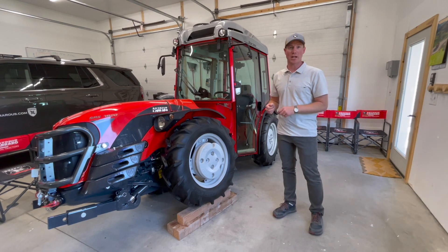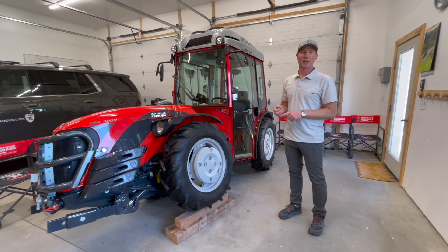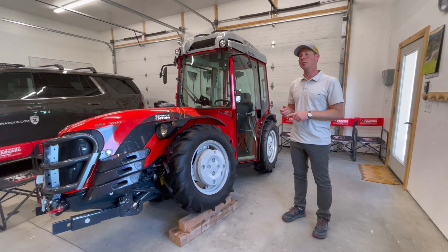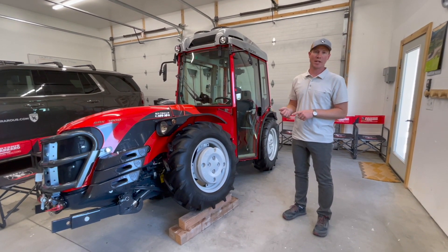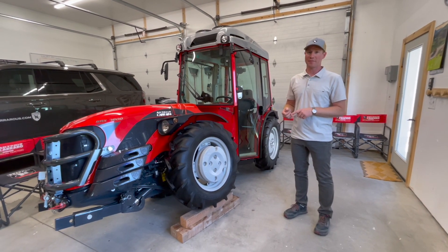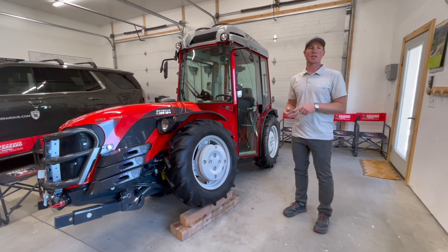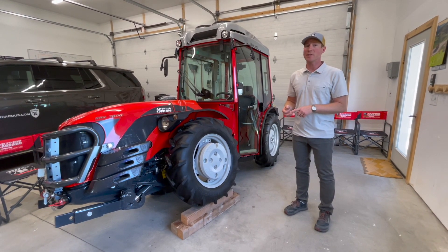Compare that with the traditional tractor. They sit with only 30 percent of the weight on the front and 70 percent on the rear. Hook an implement up, and now it's 20 percent on the front and 80 percent on the rear. That means their four-wheel drive is not as effective, they're not as stable, the tractor is not as maneuverable, and it's not as safe.